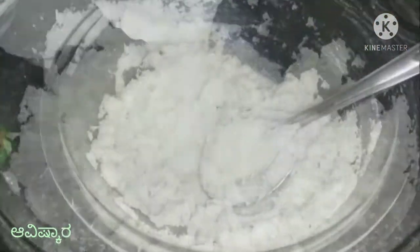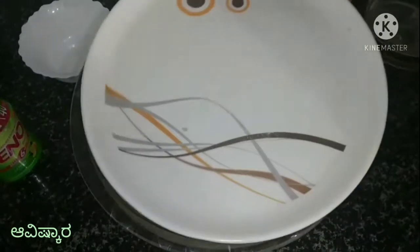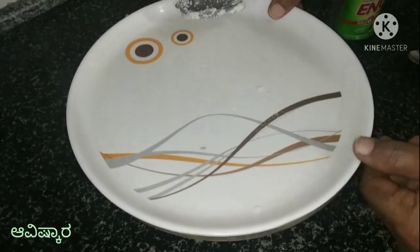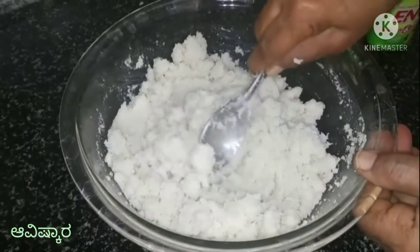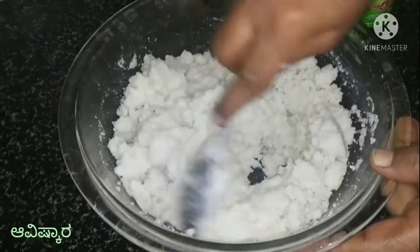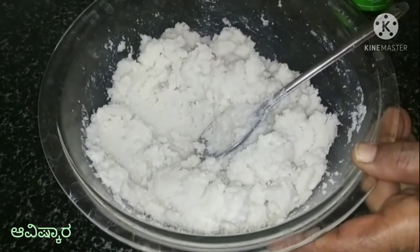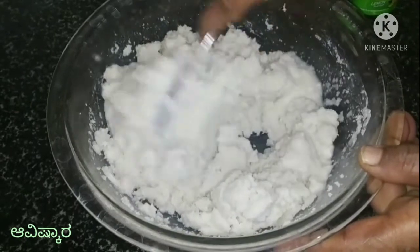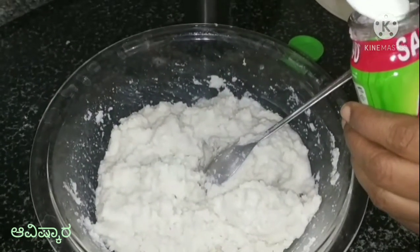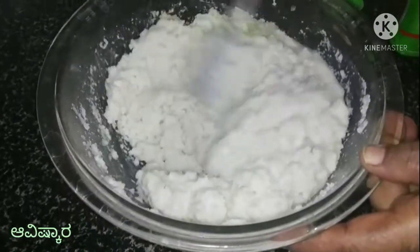Cut and push it. Now when you cook it, you will cook it for half an hour. Let's mix it and add a little more. Add the milk before putting it in the plate.